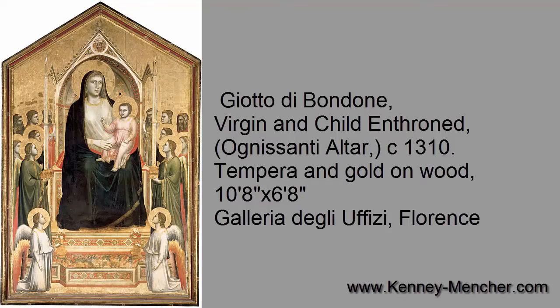Here's everything that you need to know about the so-called Ognissanti altar, also called the Virgin and Child Enthroned by Giotto di Bondone. First of all, it's pronounced Giotto. And second of all, this painting is housed in the Uffizi Museum in Florence, right next to his teacher's painting.